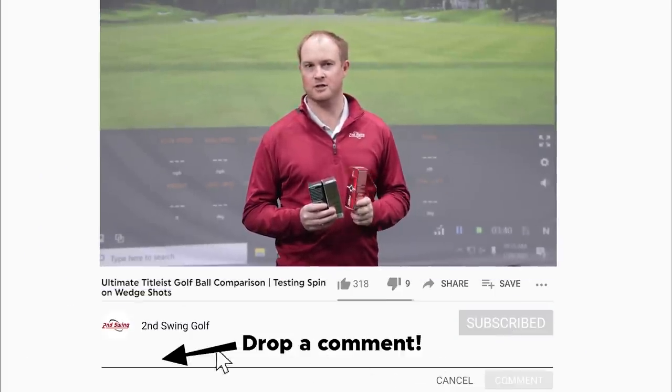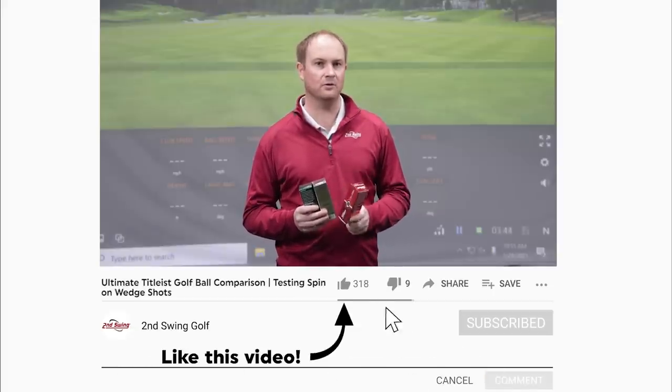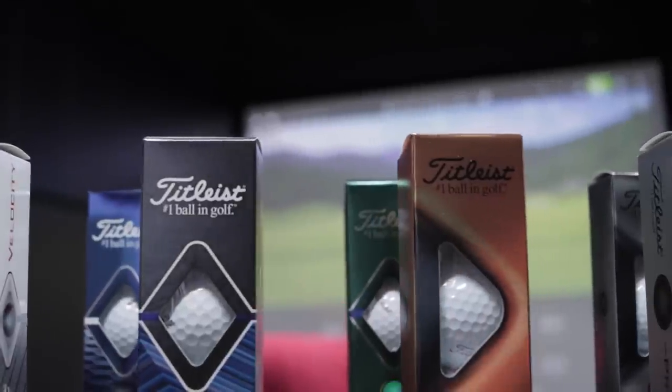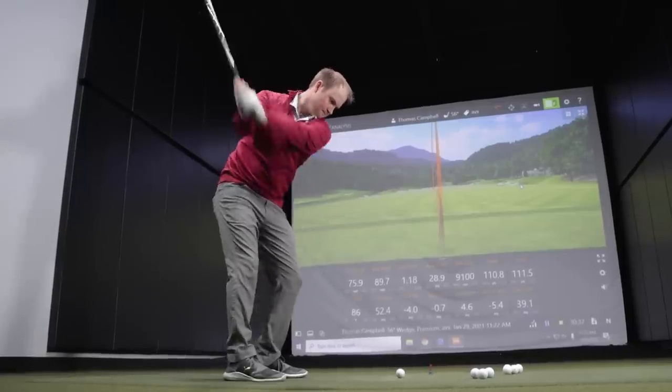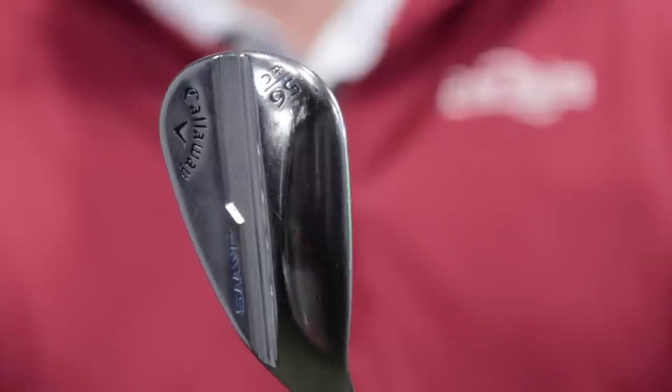Today's video is going to focus on wedge game spin and feel of each golf ball. Titleist offers eight different golf balls and we're going to test from your more premium golf ball all the way down to your more valued golf balls and really compare the differences. For today's test I'm going to hit a whole bunch of wedge shots with the exact same club speed so we can really notice the differences in spin between each golf ball.